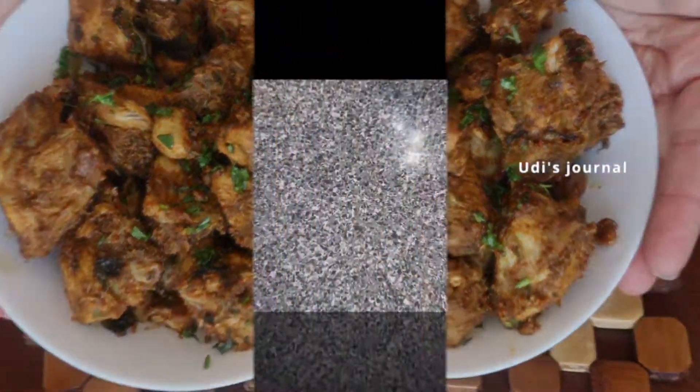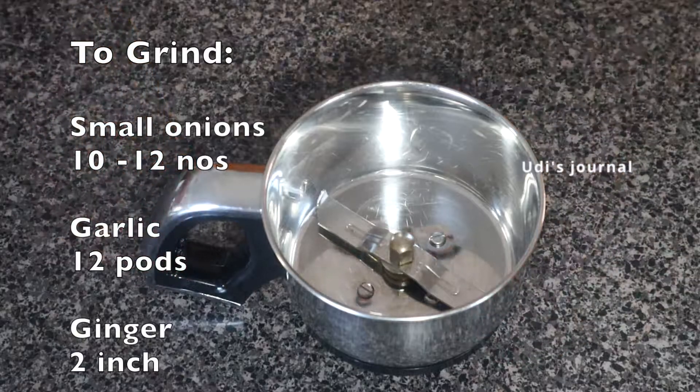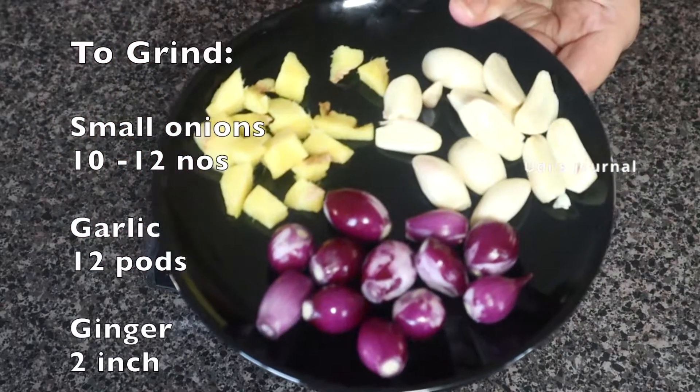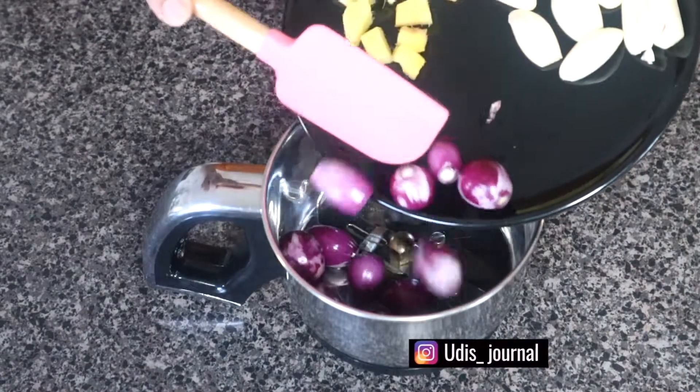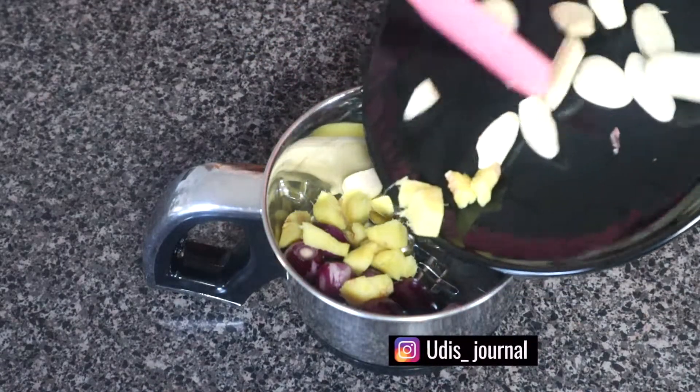I'll grind a masala paste. Add a mixer jar, add a small onion, add garlic cloves, add 2 inches of ginger cut into small pieces.